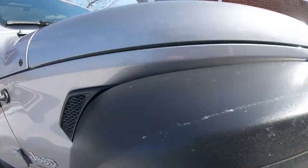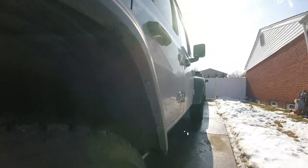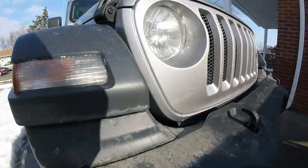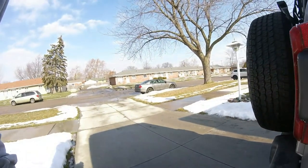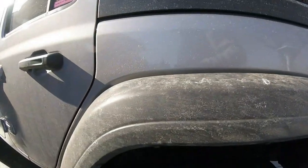It feels warm out — feels like it's 70 degrees, but it's only in the 40s. We got so used to being cold at minus 11. My car I had to jump it a couple times. You can see how dirty the Jeep is — we're going to give it a good washing and then review the products.